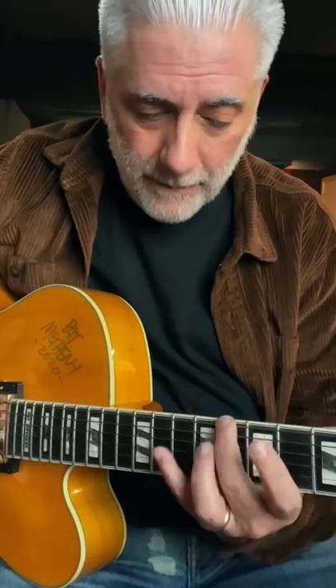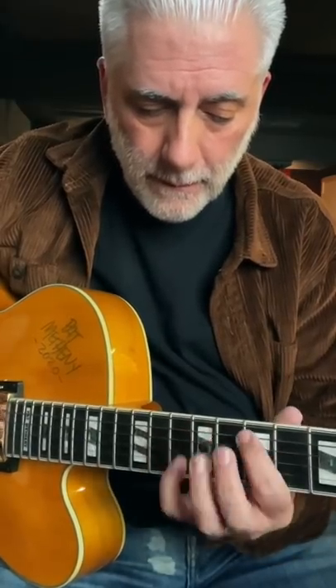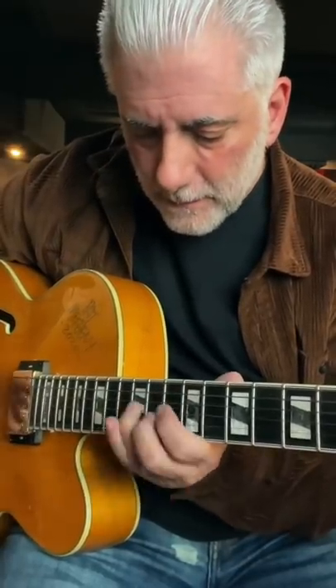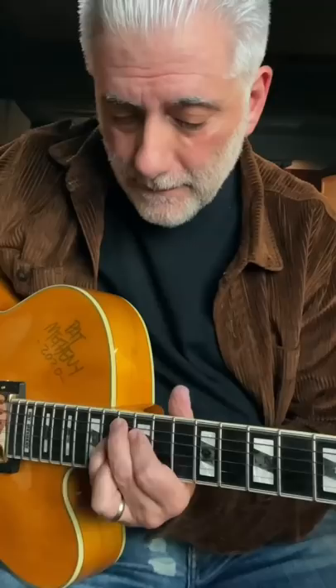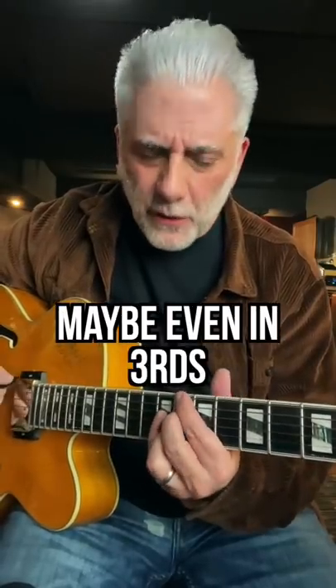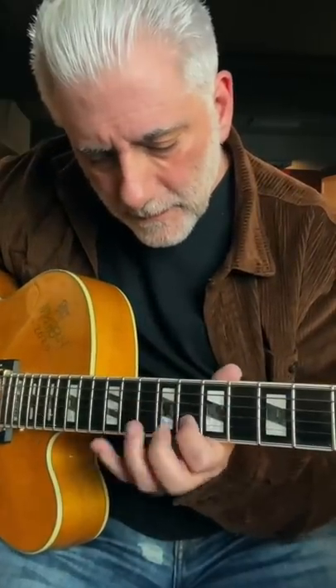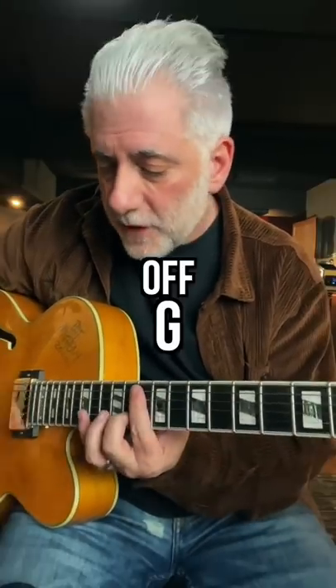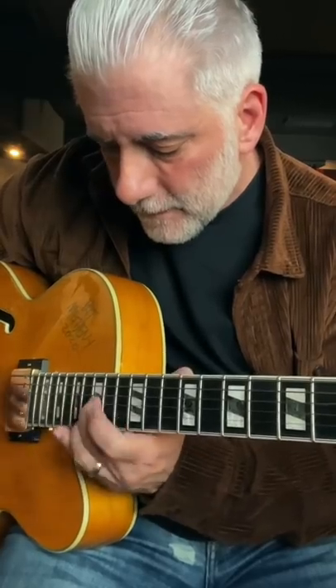So I'm going to start from C, then off E, then off G, off Bb. And then play them descending, maybe even in thirds — off E, off G, off Bb, like that.